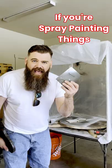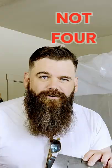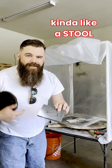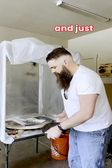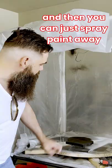Pro tip: if you're spray painting things, put three nails into a board — not four. You want an odd number, kind of like a stool, so you don't have to be perfect on the length of the board. Just lay an object on there and spray paint away. It keeps it off the ground.